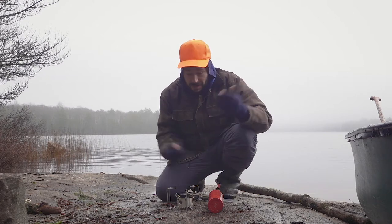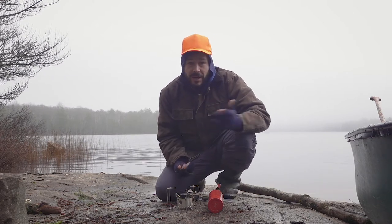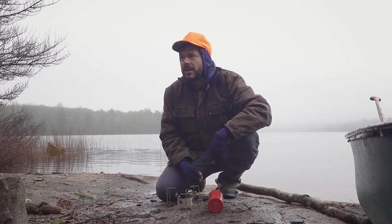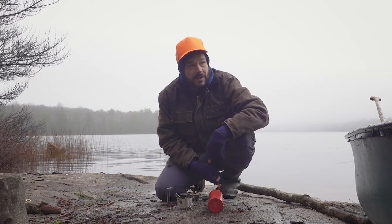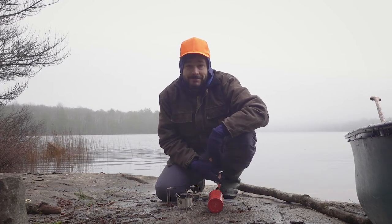Thanks — I hope you found that helpful and learned how to light your white gas stove. My name is Ben, by the way, from Conjuring Rock. If you're into outdoor camping, fishing, and that kind of stuff, maybe consider subscribing. I've got tons of adventures on my channel and more to come — catch you later.